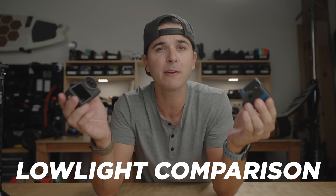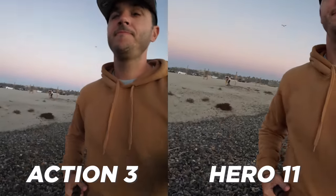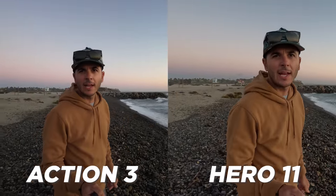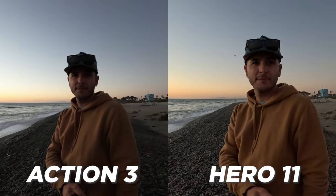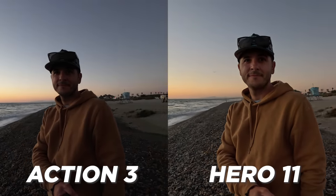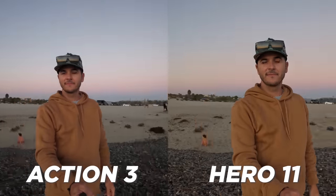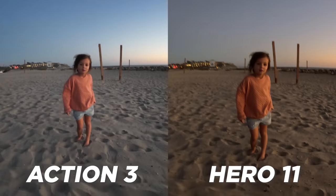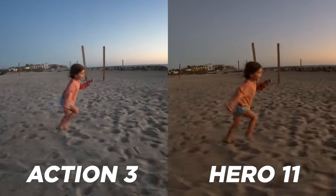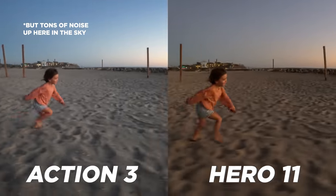On to the low light footage comparison, because you guys asked. Neither of these cameras is designed for low light — I stress that all the time. But if the sun goes down and you're still filming, which action camera does better? I think the GoPro looks better in low light. Watch the clips though: at first, the GoPro looks much better and holds a lot more detail. But once the sun is way down and it's actually dark, the DJI is kind of keeping a better exposure and better white balance, while the GoPro just goes dark. Neither of these cameras is designed for that.